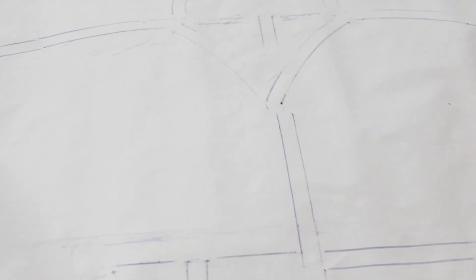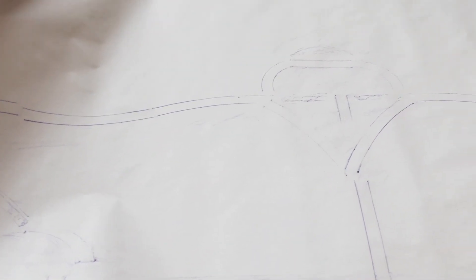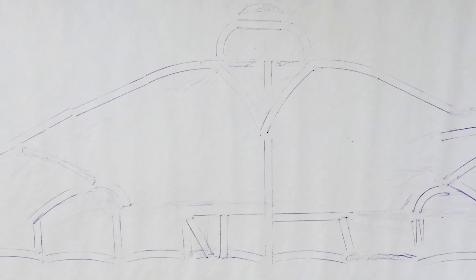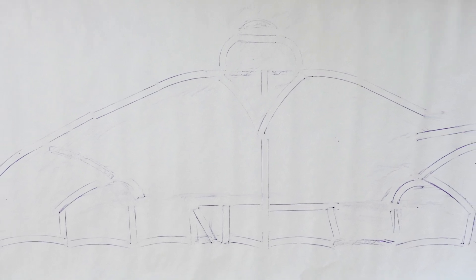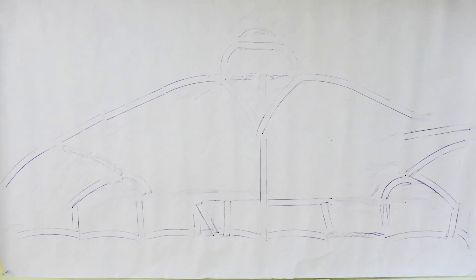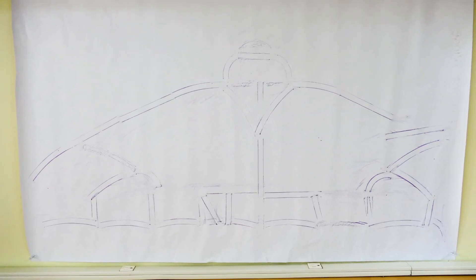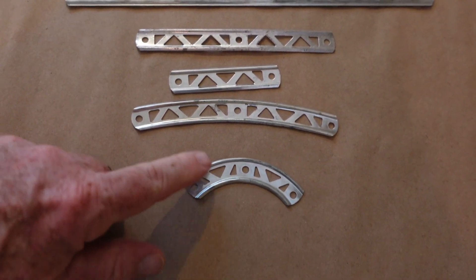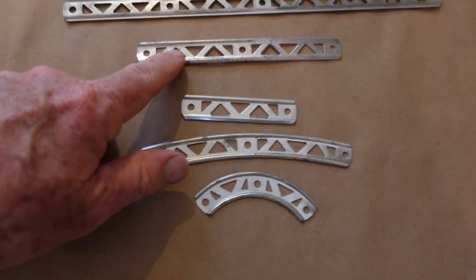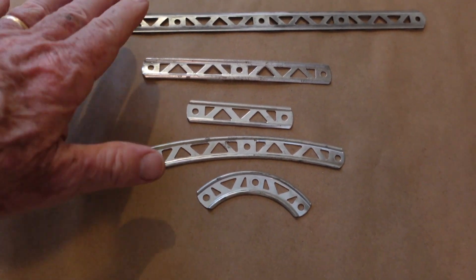I got the individual erector set pieces, laid them out on a table, and when I had a design I liked, I took a piece of paper and did a rubbing across it, which showed at scale what it might look like. I put that up on a wall to get a sense of what the bridge would look like at full scale. There are only five shapes: sharp curve, smooth curve, short, medium, and long pieces — that's the entire set.